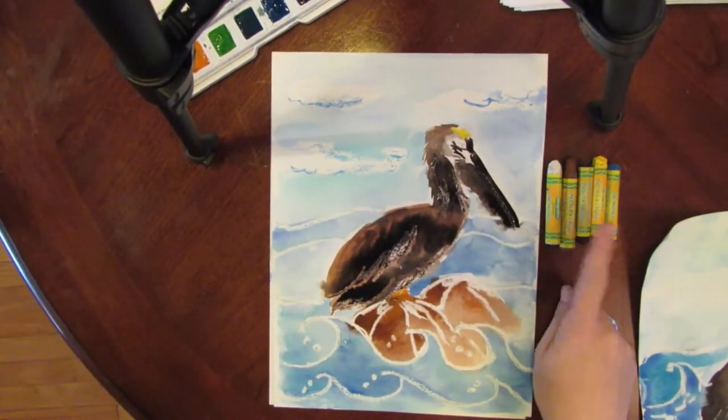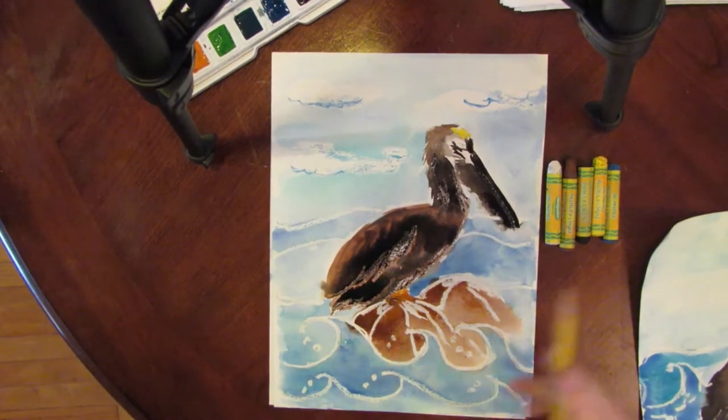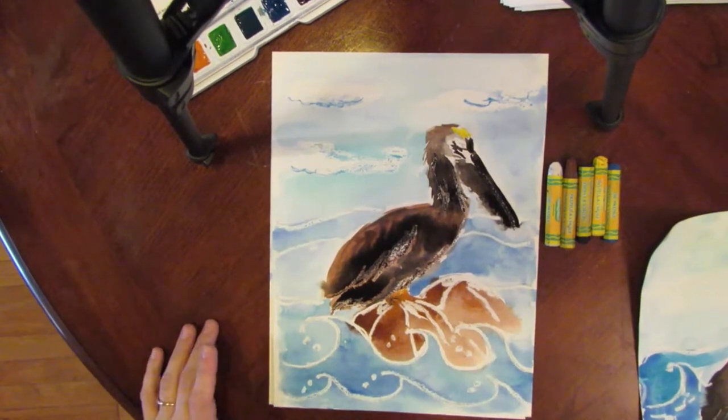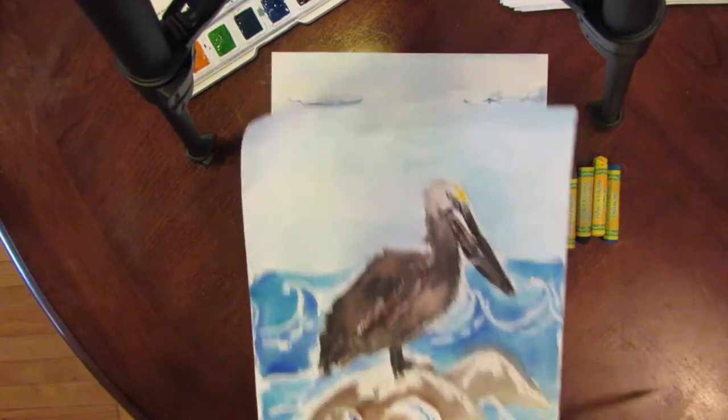You need white, brown, black, yellow, and blue. I am going to draw with a pencil so that you can see what I'm drawing — you are going to draw with the white oil pastel. This is what it's going to look like at the end, or something like this one.